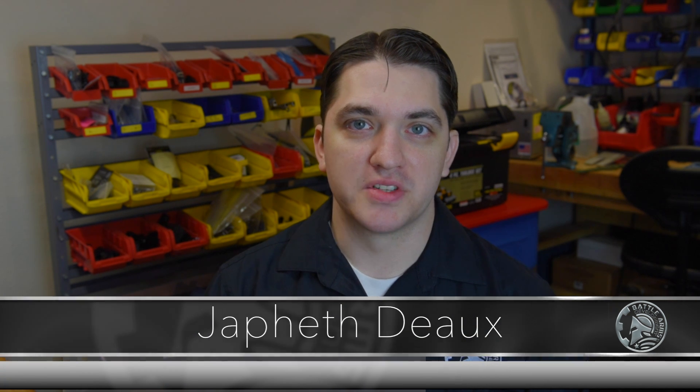I'm Japheth Doe with Battle Arms University. I'm in the shop today and in today's lesson we're going to show you how to install our ultra-compact pistol saber tube with vert buffer system combo.